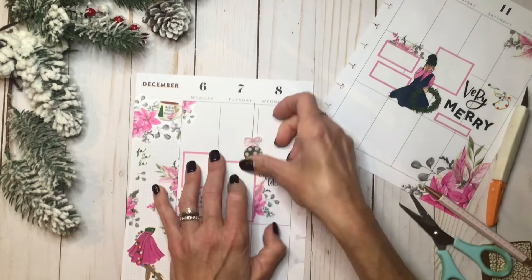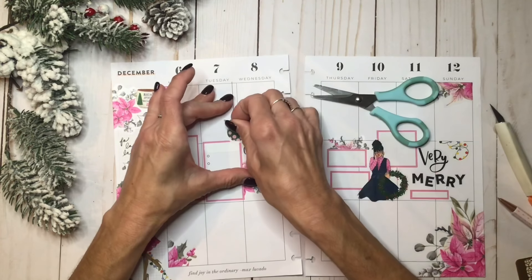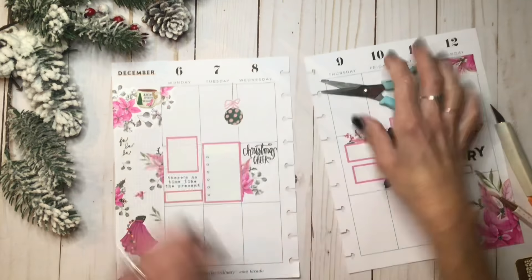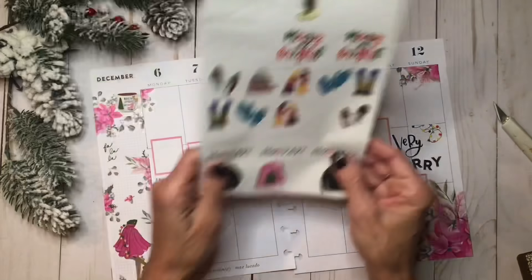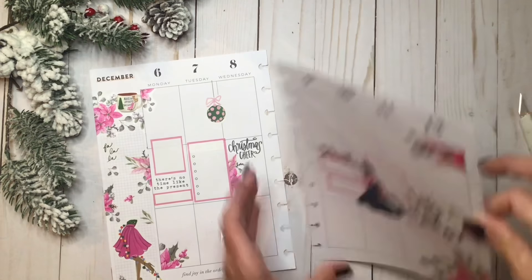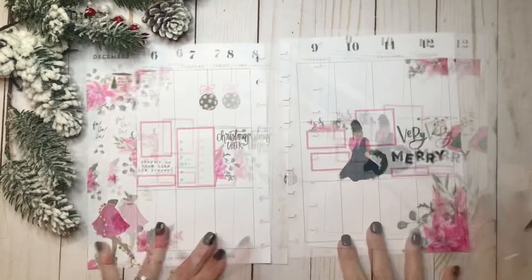I'm going to scoot it up a little bit. That's pretty cute — I kind of even want it to be higher, but I want it to be layered off that box. Let's just do it right up here. Okay, that's pretty cute. And then I have a pink Christmas sweater — I'm going to just cut it where it looks like it's halfway on the page. Alright, it's coming together.